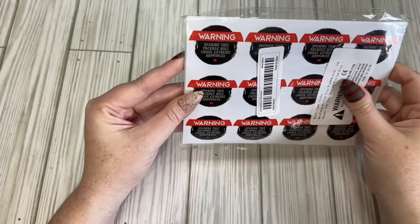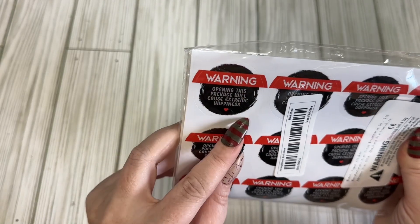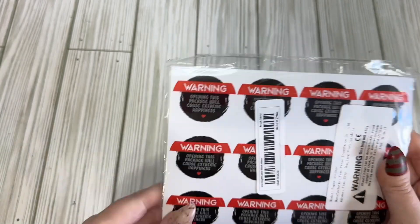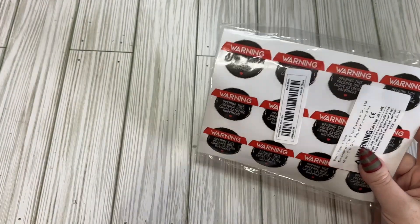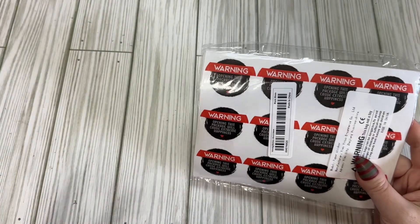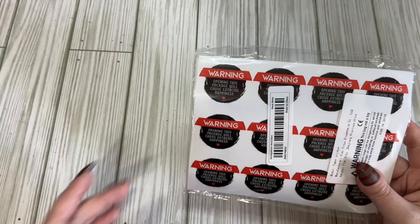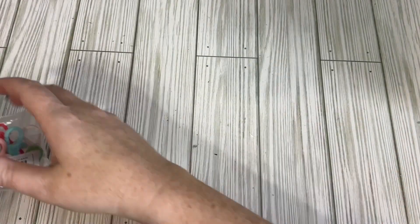I got a pack of these stickers to put on my packaging. It says, 'Warning: opening this package will cause extreme happiness.' I thought they were cute. I want to get more. I know that I can make my own stickers, but I don't have a color printer right now — I still need one but I don't know what one I want to get.